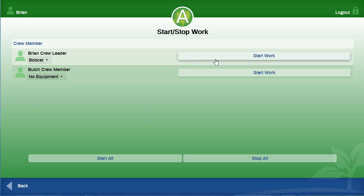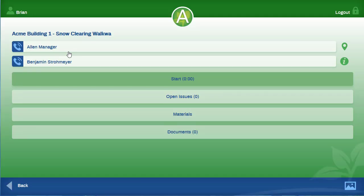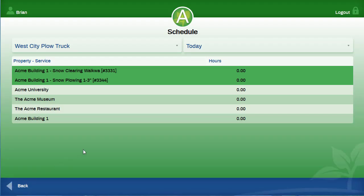Let's pick just one person to start work. Once Brian has started clearing the snow, you can press the back button twice. The property you were working on has moved to the bottom of the list, but you can still click on it and select another service. Let's say a crew member is going to clear the walkways at the same time you are plowing. You will start this job as well — select start work for the crew member who will be shoveling the sidewalks, and then press the back arrow twice. Now you have two work tickets or jobs going on at the same time.